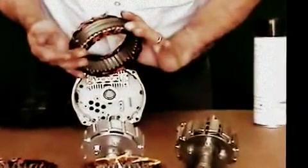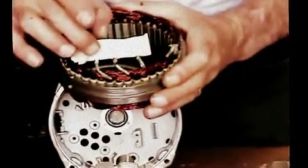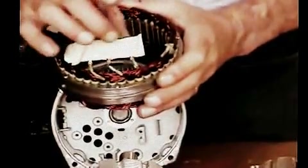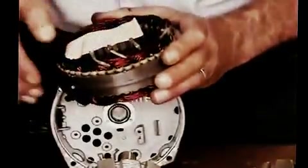Before I varnish my stator coil, I want to be very careful not to get any of the varnish on these terminal ends. Be very careful with these wires — if you break those, that cannot be repaired.